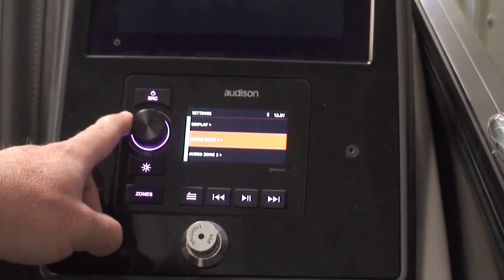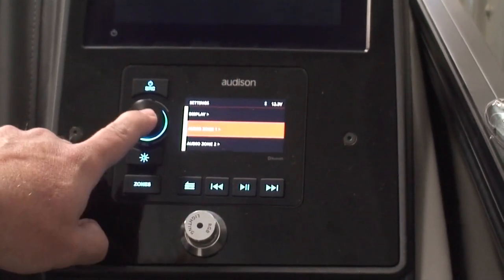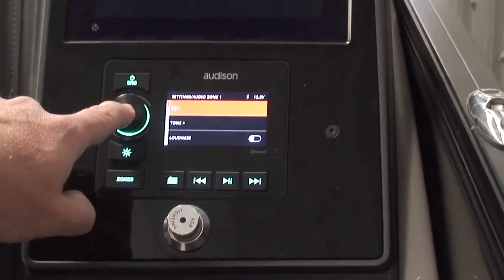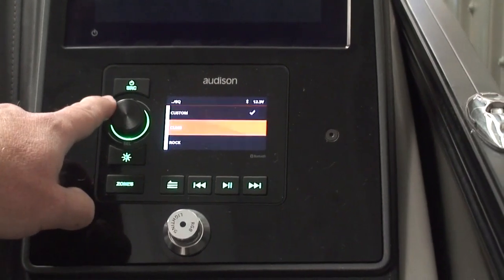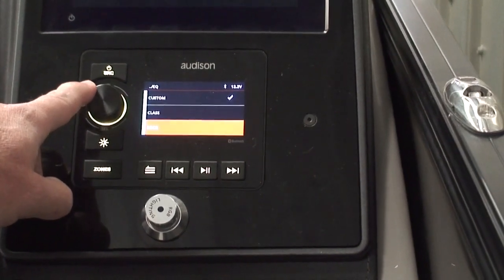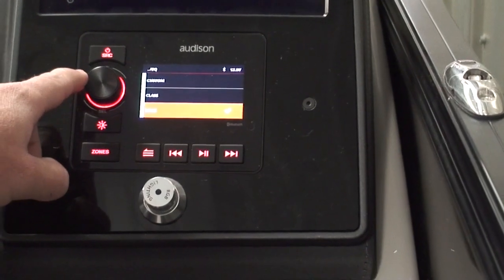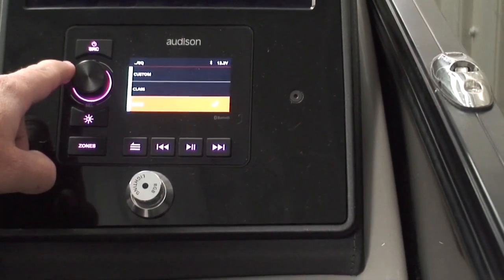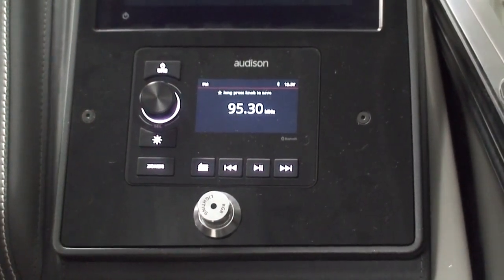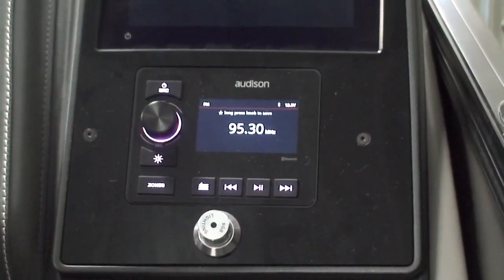Zone one is inside the boat, and zone two is the speakers out the back of the lounge. If we push the dial on zone one, the first section there is equalizer EQ. Push it again and we can select different preset equalizers that will automatically adjust the bass and treble. Let's push rock. Now it went and set the bass, mid, and treble based on what rock and roll music usually sounds good at. It's always going to go back to the screen if you don't touch anything for about five seconds or so.